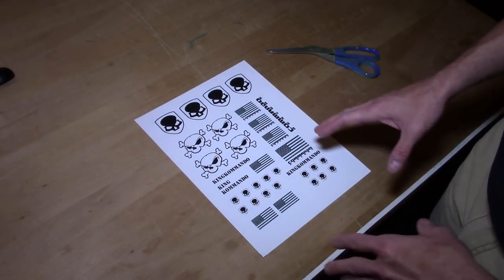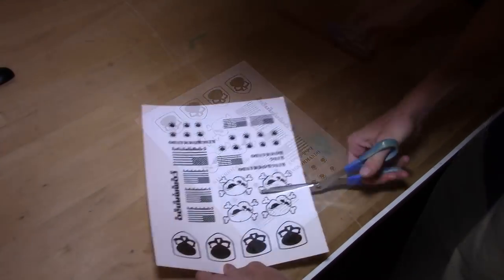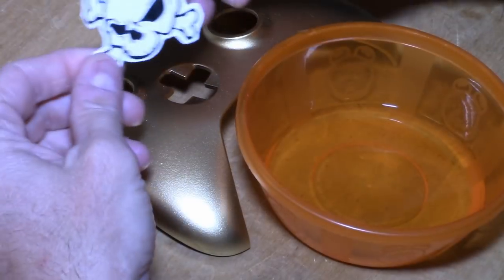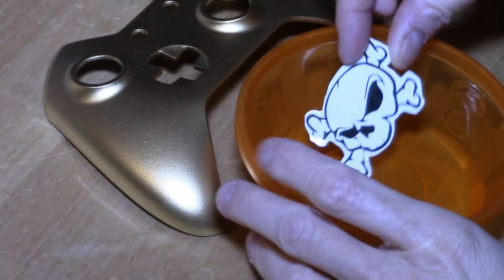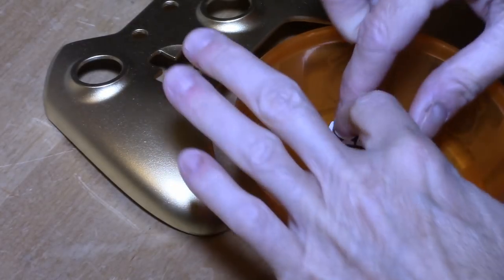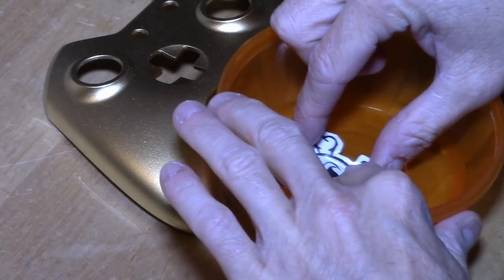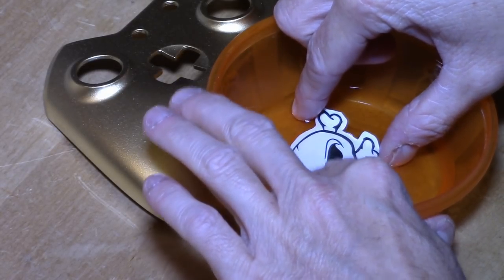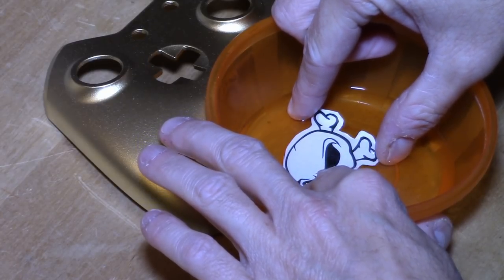For this project I'm only going to use a few of these, so let me cut them out real quick. I've got my water slide decals laid out and I know where I want them to go. Now I'm just going to wet them, and you do have to be careful.